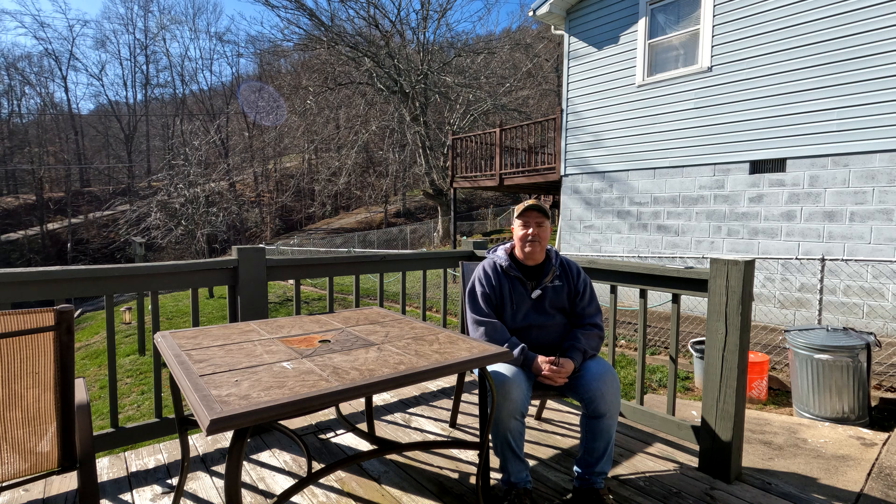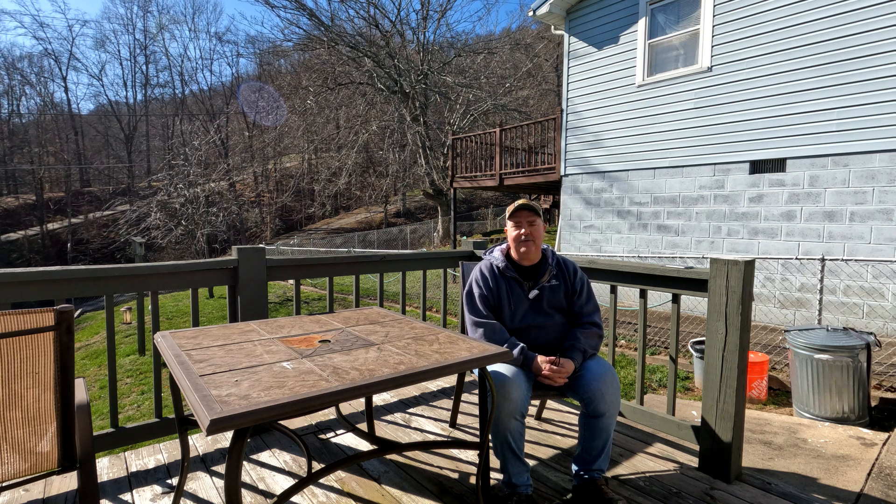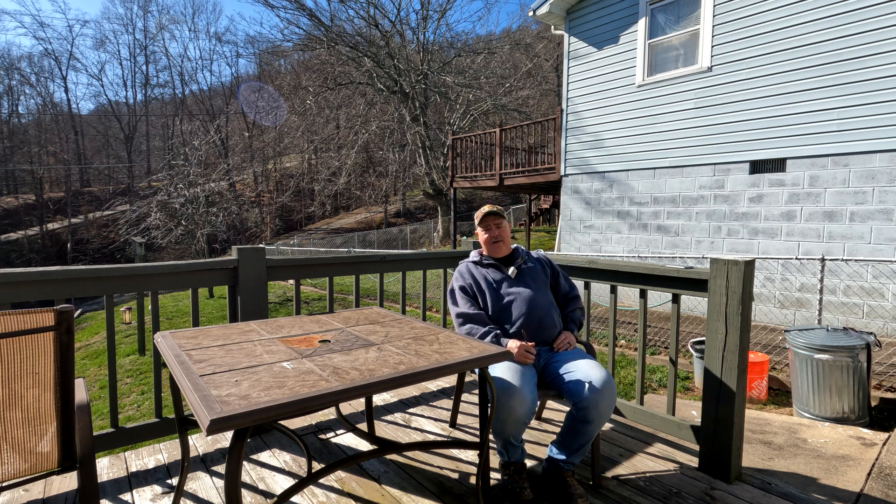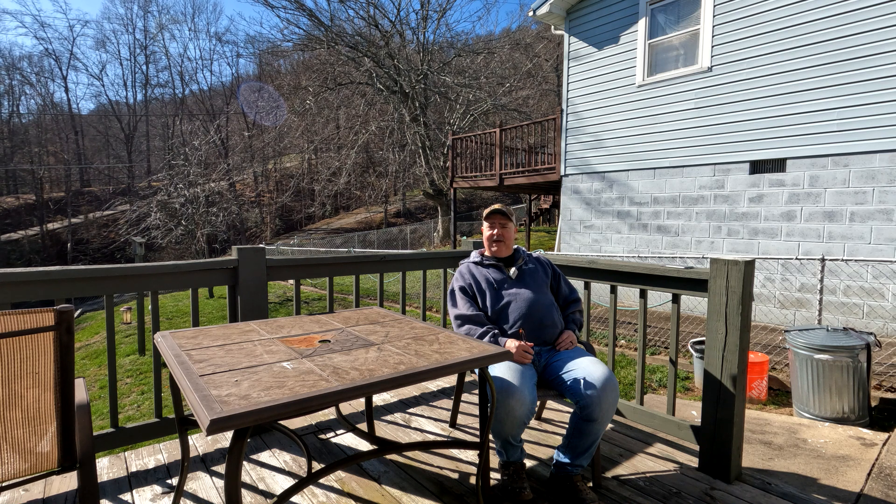Hey everybody, it's Tim. Welcome back to another episode of Boone County Beekeeper. Today is Sunday, February the 19th, and it's about 3 o'clock in the day.